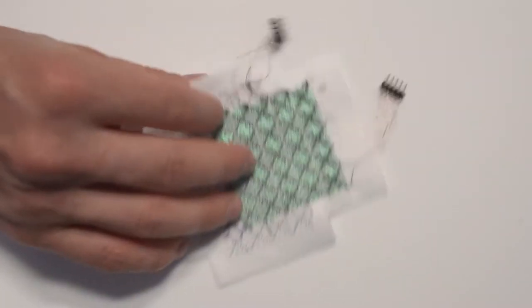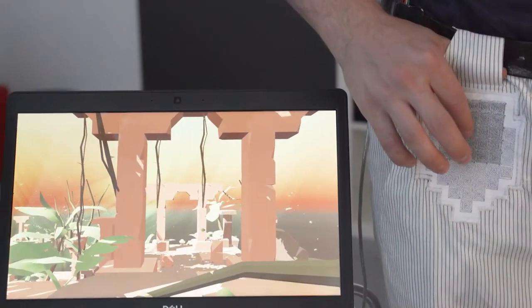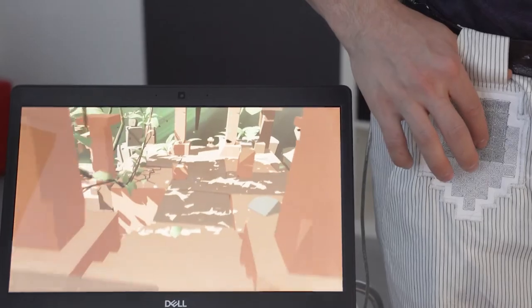Secondly, we augment a pair of pants by sewing a pre-made sensor badge onto the textile. With this application, we demonstrate the use of clothing for controlling a VR character using three degrees of freedom.